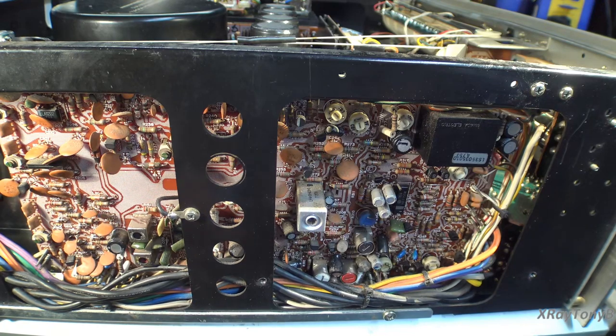Is this cleaning strictly necessary? Not really. I do it because when I do a restoration job, people expect it to look new just as well as perform like new. This is something people want to keep for a very long time, and they want it to look nice.